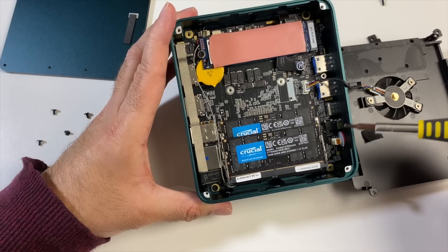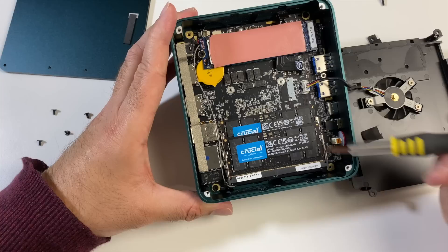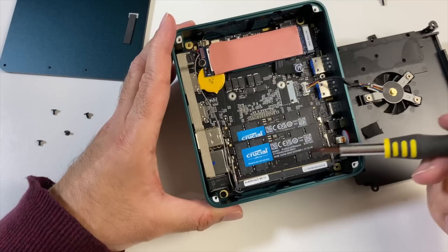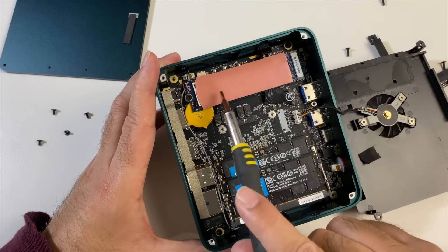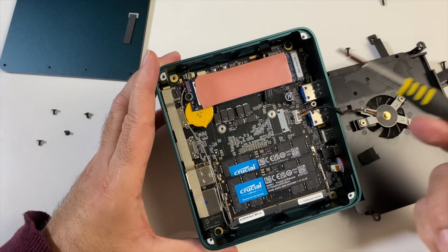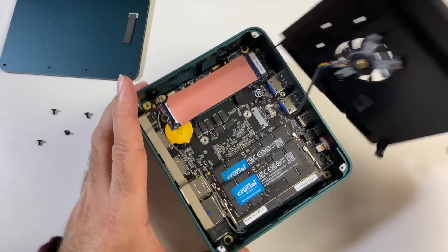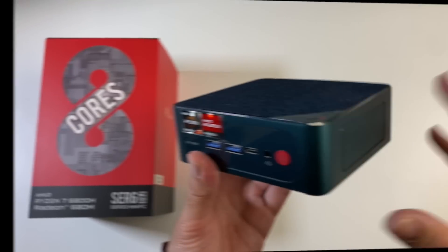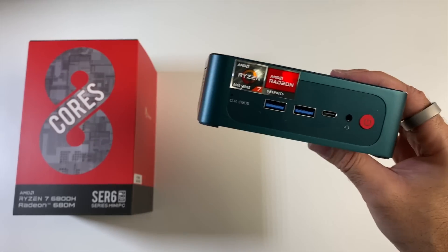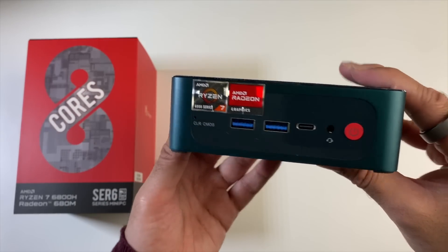Now you have access to the internals. Here's your RAM — that's dual-channel Crucial-branded 16GB DDR5 RAM. Two sticks give us 32GB, but you can put 32GB in each slot for a maximum of 64GB. There is your 500GB SSD — you can swap that out for a two-terabyte drive, but you would need to reinstall Windows yourself. Those are your upgrade options and it's fairly easy to access the components.